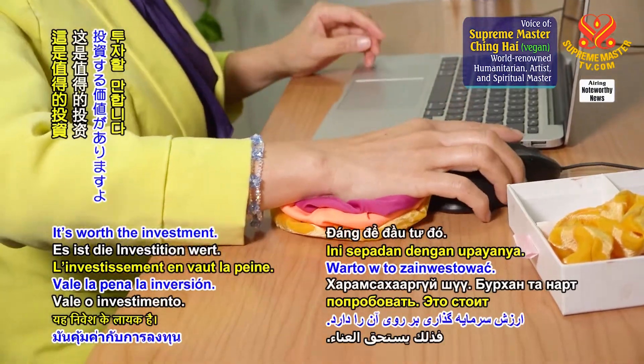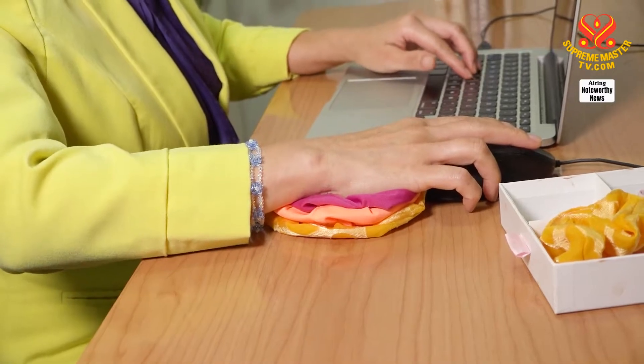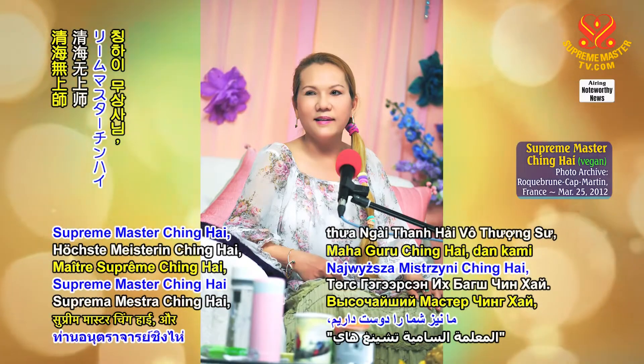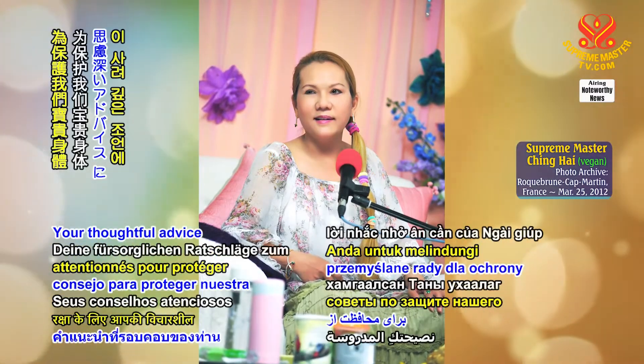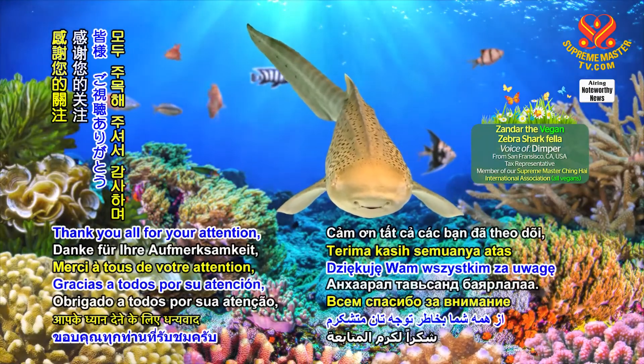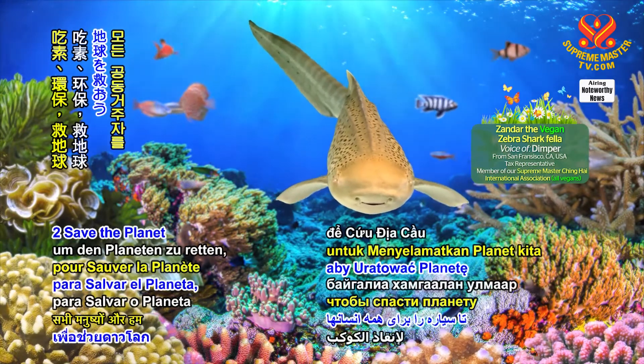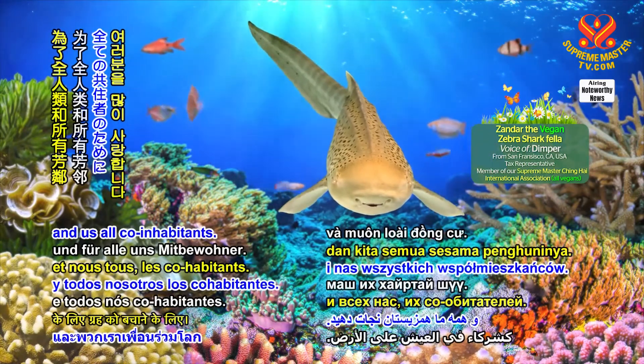You must try. It's worth the investment. God loves you, kids. We love you too, Supreme Master Ching Hai, and we appreciate your thoughtful advice for protecting our precious health. Thank you for your attention and much love for being veg and going green to save the planet for all humans and us all co-inhabitants.